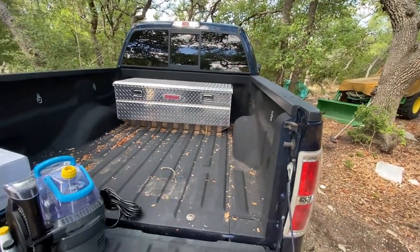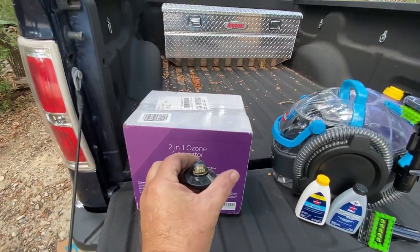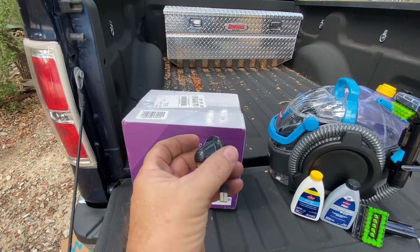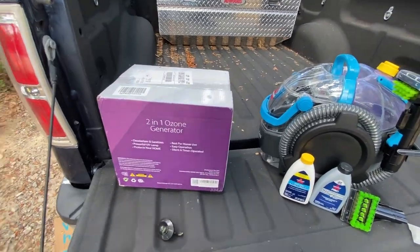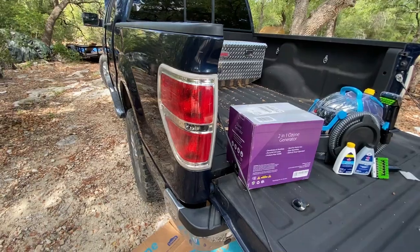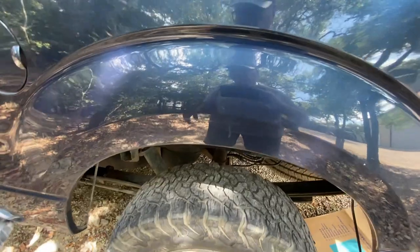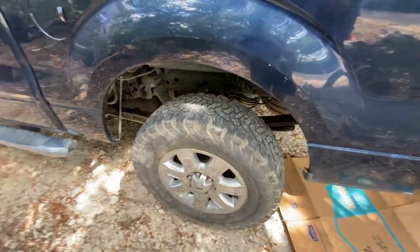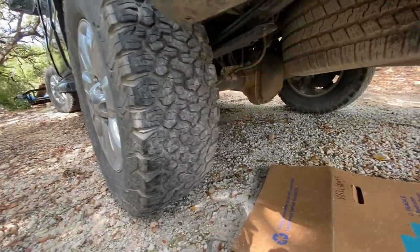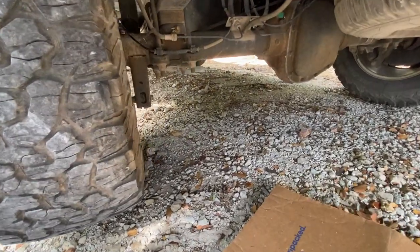We need to get the stickers and writing off the windows. This light came with it — don't know what it's for. Maybe it was off another vehicle and they just tossed it in the back. I'll hang on to it in case I see a spot that should have a light and doesn't. I lost all the suspension video — heat is a killer on these devices. I want you guys to tell me about the suspension.